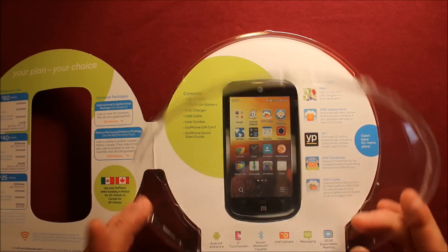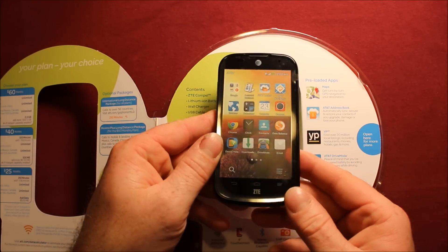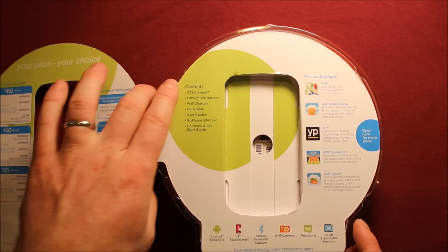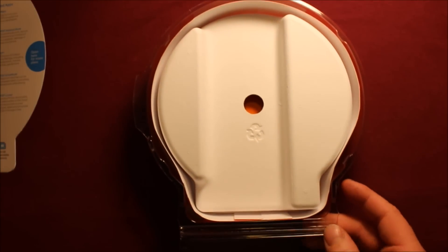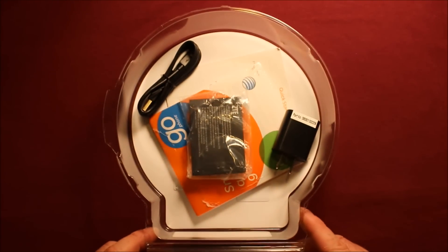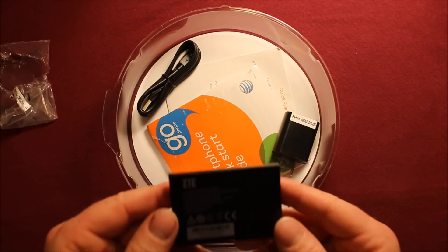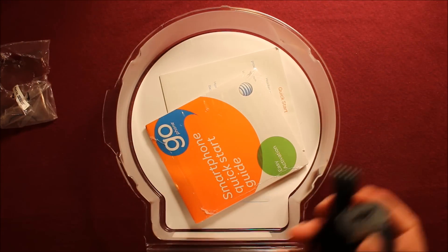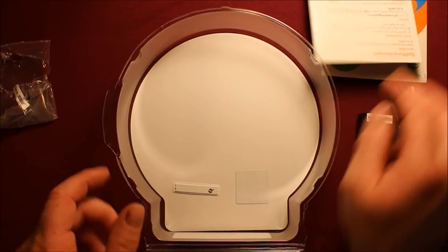Let's go ahead and open this up and get the phone out here. So there's the phone. It comes with a SIM card if you're going to use it on AT&T. I'm going to be using it on Straight Talk myself. Looks like we got a battery here — it's 1820 milliamp-hour, so pretty good sized. We've got a charger and it looks like we have a quick start guide and another quick start guide, and that is all.